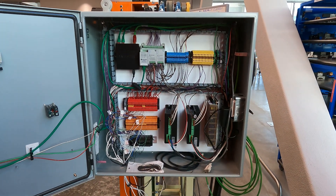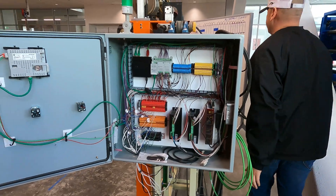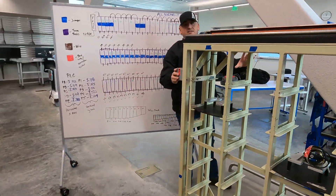And finally, we were able to apply another emergency stop on the right-hand side of the project, so that for whatever side you're on, you'll be able to emergency stop the process.